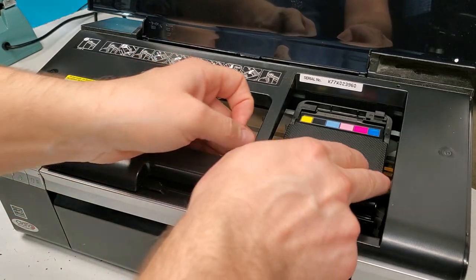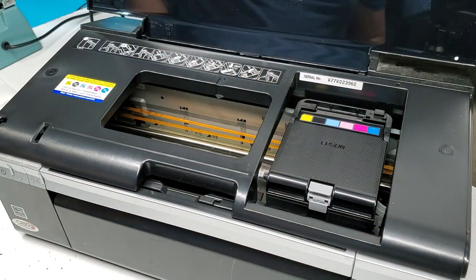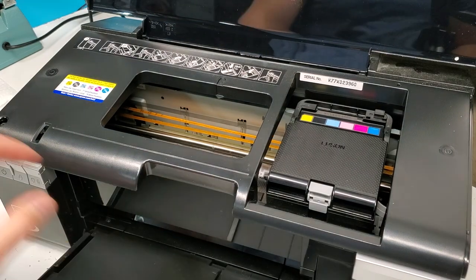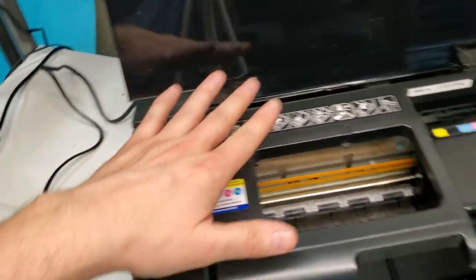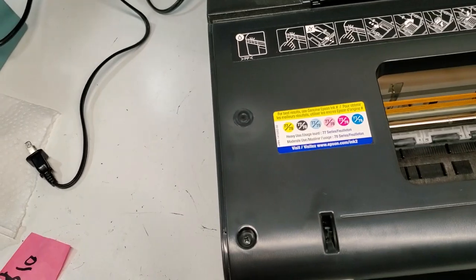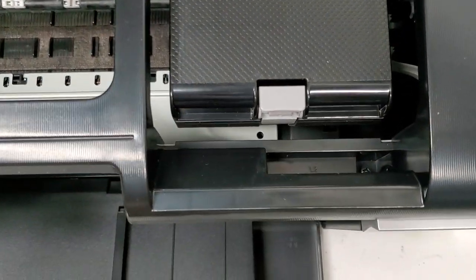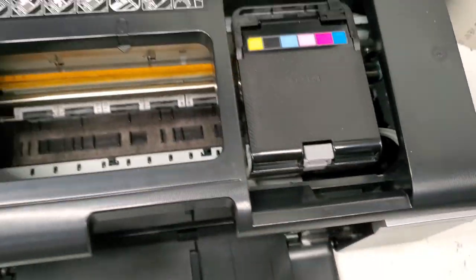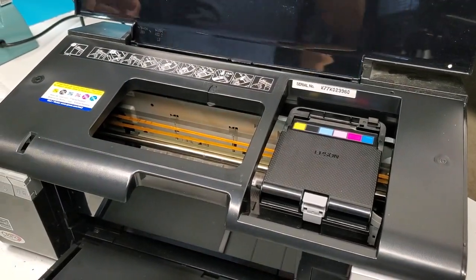With the printer unplugged, we can move the carriage back and forth, which is what we need. We're going to open the front door unit. There are four screws to remove to get to the inside — one right here, one there, and two on the back. Let's start on the two on the front.